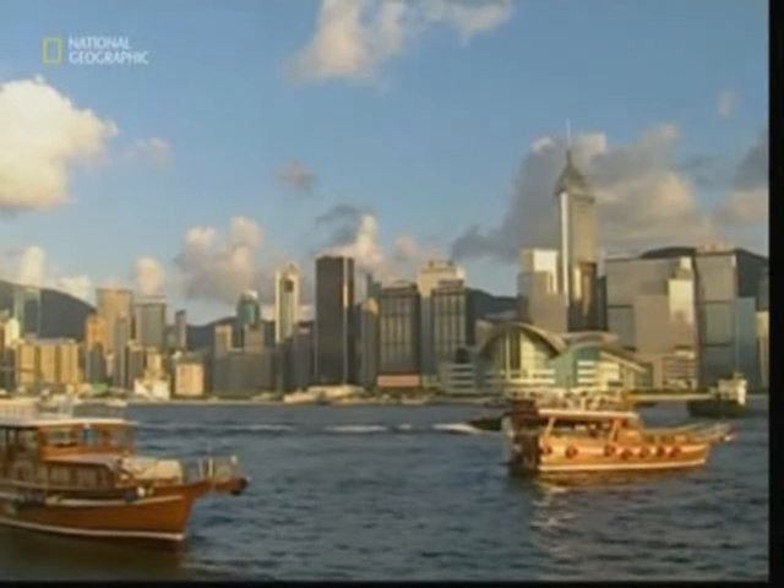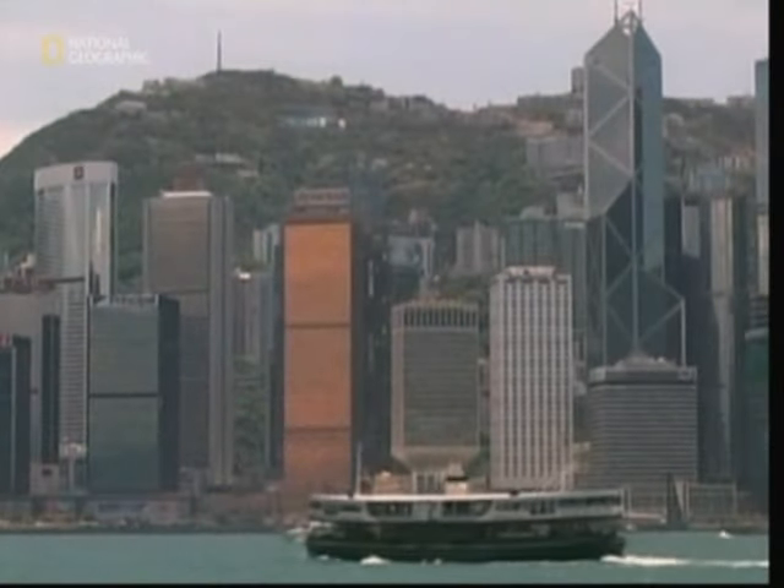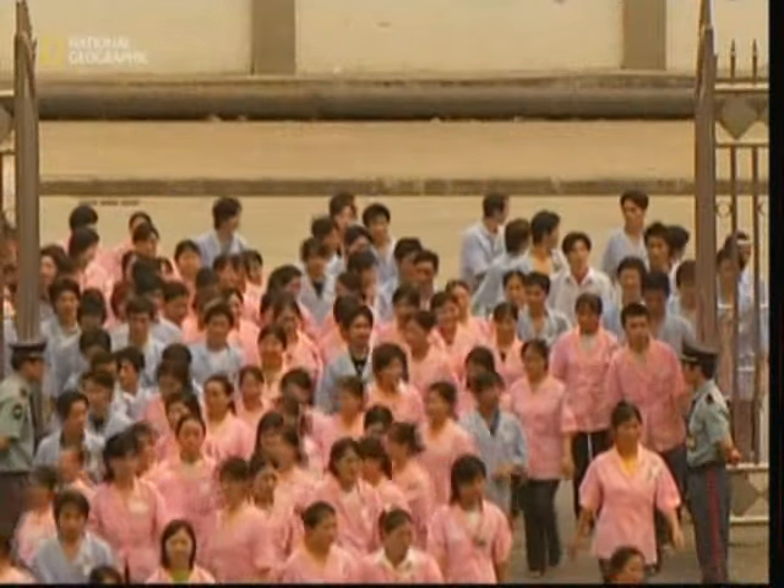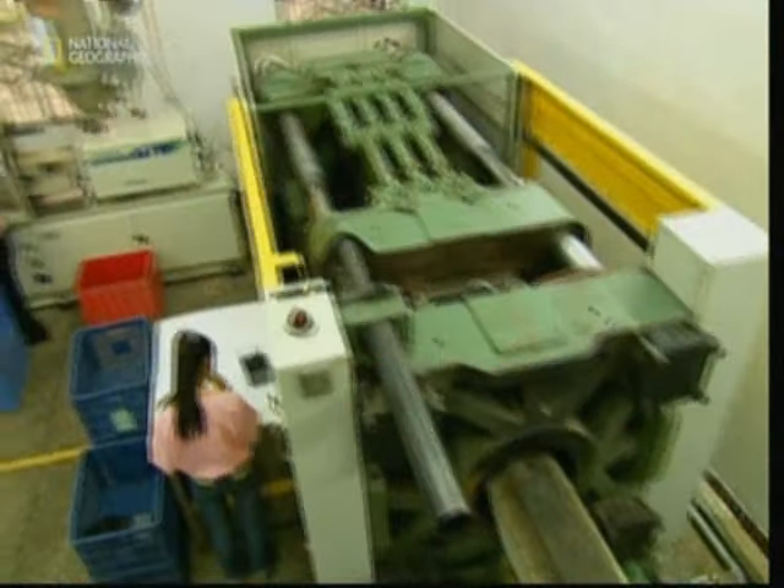And where does the company transform its designs into real replicas? Well, it's China, of course, famous for its cost-effective production. This toy factory outside Hong Kong is where the race to make model cars will be won.